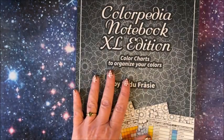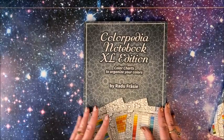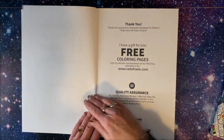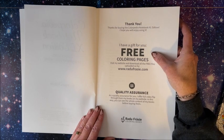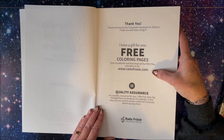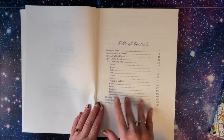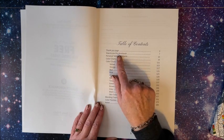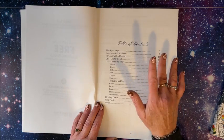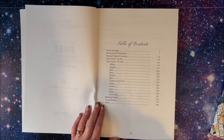So let's go ahead and look at the large version. He also has a gift for you — free coloring pages. All you do is visit his website at radufrazi.com and he has free files that you can download. Here we have the table of contents, which is nice. There's a thank you page and then a how-to-use-this-notebook section. It was kind of confusing to me at first, and that's why I did that detailed video explaining exactly how to use these.